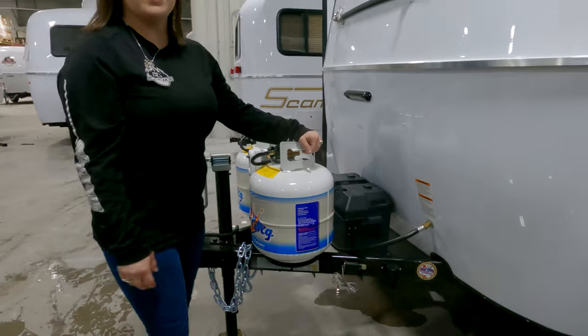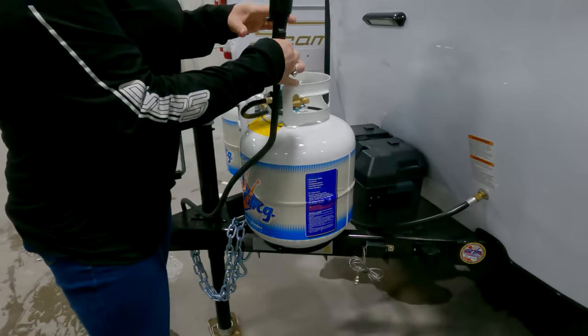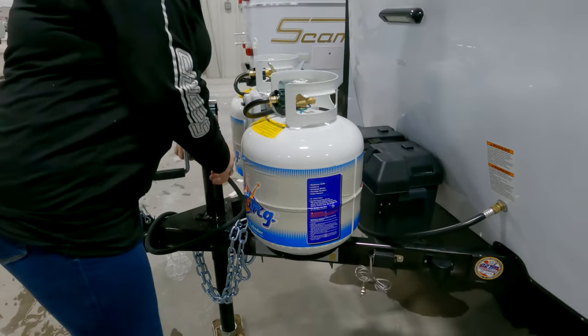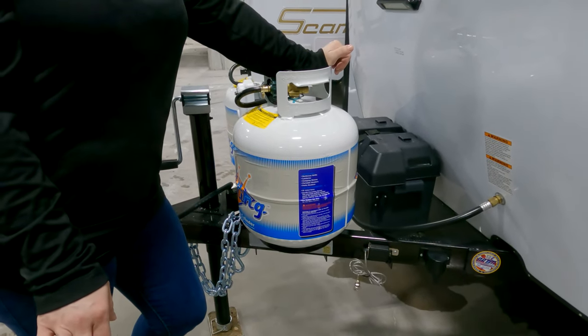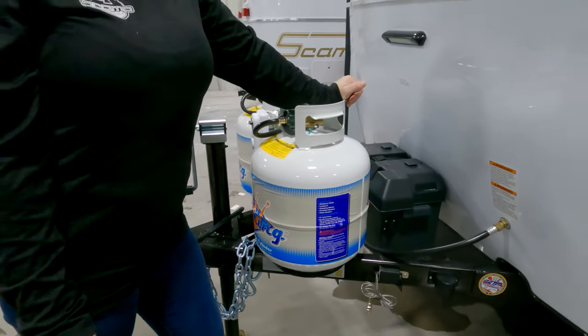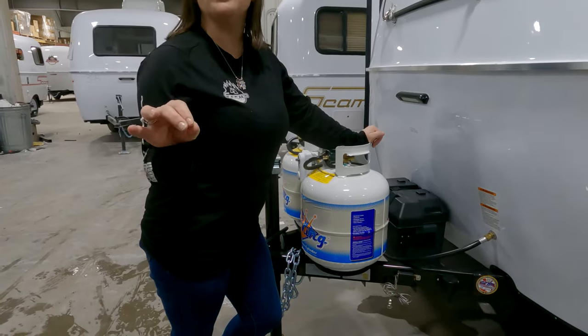This right here is for your seven-way connector. You're just going to plug it in there when it's not in use to keep it from getting dirty. This right here is your breakaway — if the trailer breaks away, the brakes engage. Always make sure you hook it directly to your vehicle, never to your trailer and never to your safety chains.